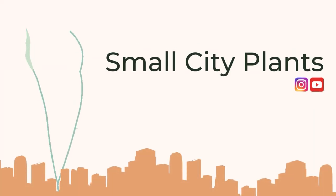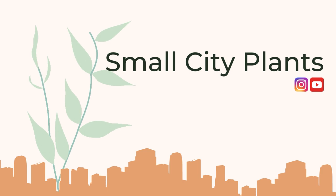Hi everyone, what's up? It is Francesca here from Small City Plants and today I'm going to be sharing nine jungle cacti slash dischidia with you, because I think they've gained some popularity recently.